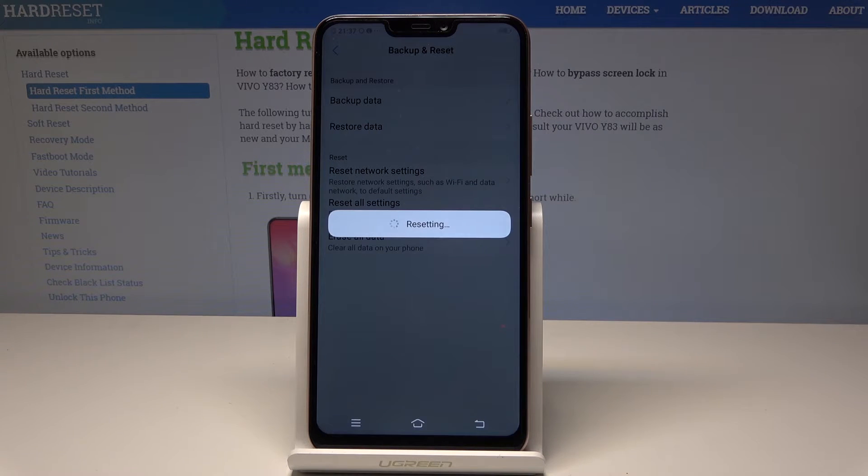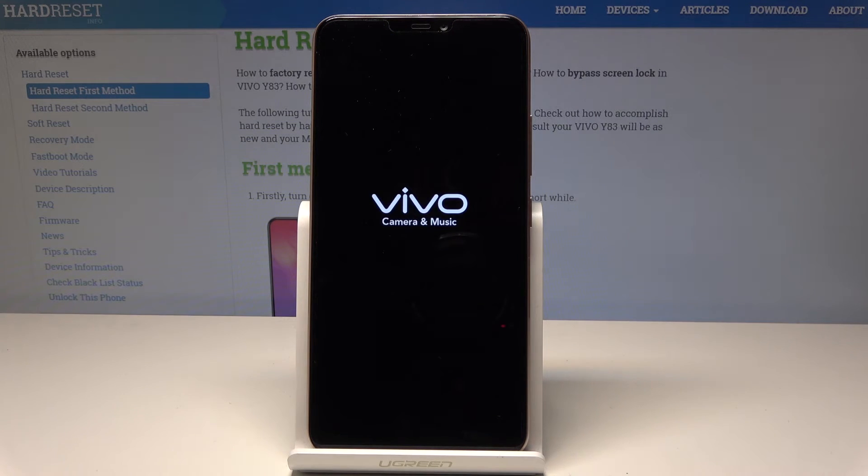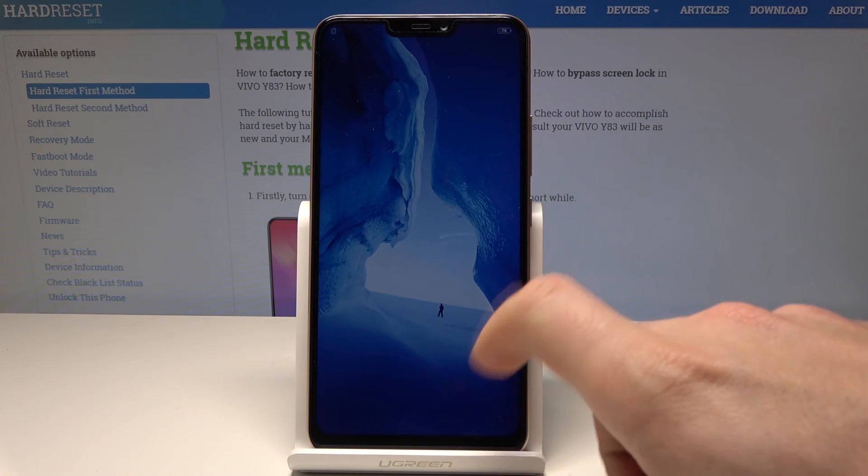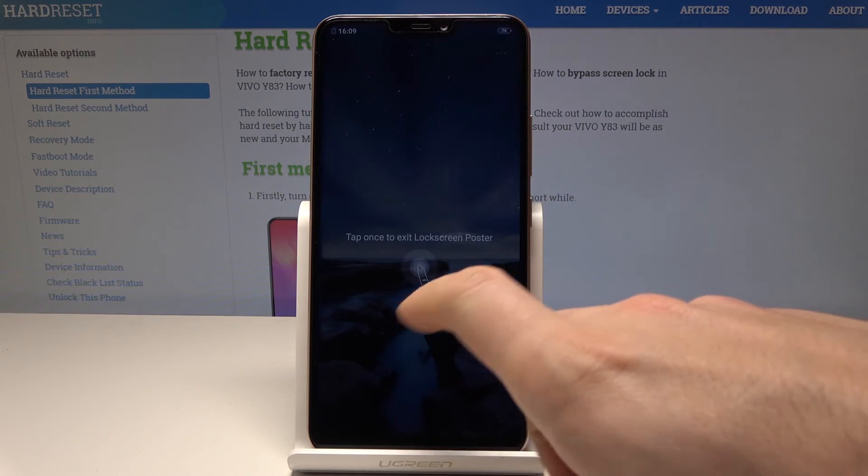So let's choose Reset and the device is restoring the factory settings. Let's wait until the device will be ready to use. All right, as you can see the following screen pops up, so now you can start easily using your device.